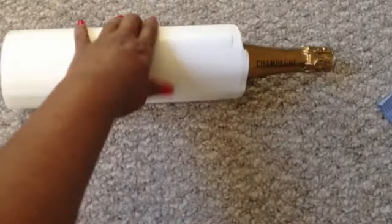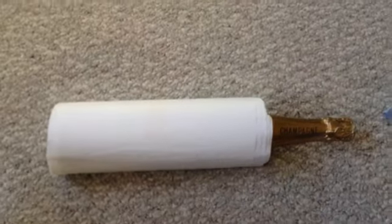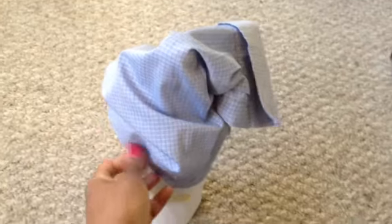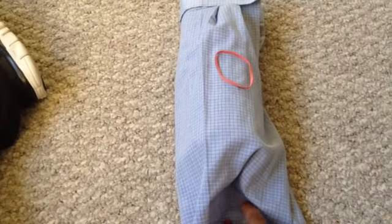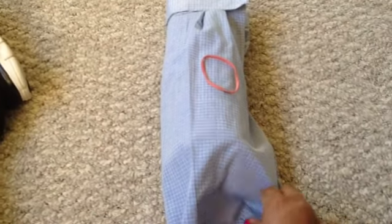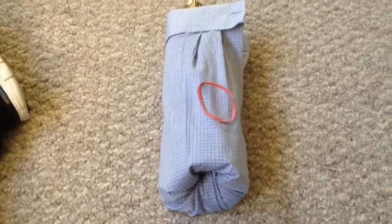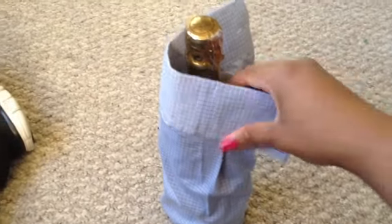You can tape the tissue paper to make sure it's secure, but you don't have to. I've taped my bottle of wine. Then I stand it up, take the sleeve I cut off, and place it over the bottle — adjusting it over the tissue paper. Then I take this bottom excess portion, gather it, put a rubber band around it, and shove it up underneath the bottle base to keep it secure.